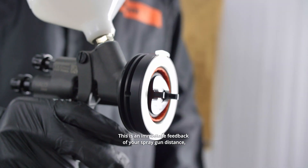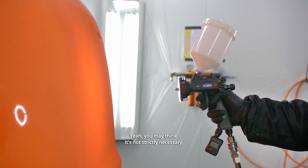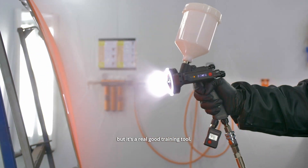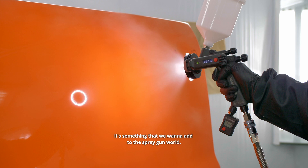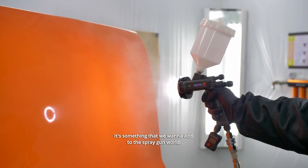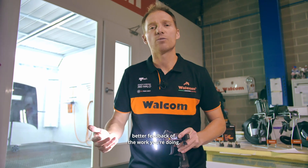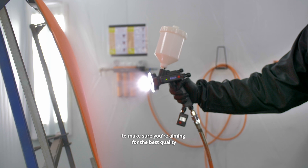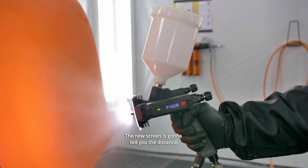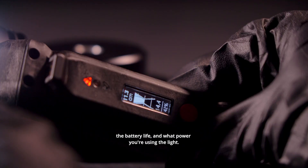This gives immediate feedback on your spray gun distance — something really unique and not available before. You may think it's not strictly necessary, but it's a real training tool that gives better detail on your performance. It adds a digital dimension to the spray gun world — better feedback on the work you're doing, with more parameters under control to help you aim for the best quality in your application.